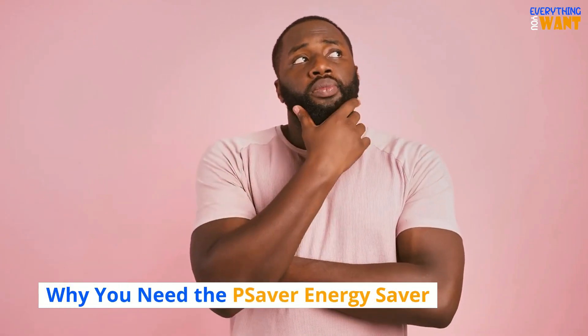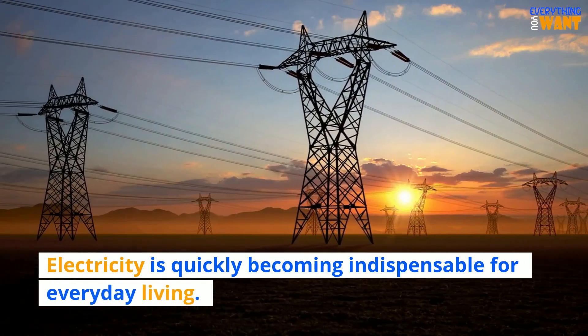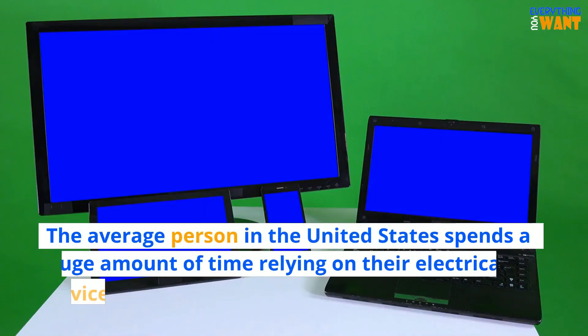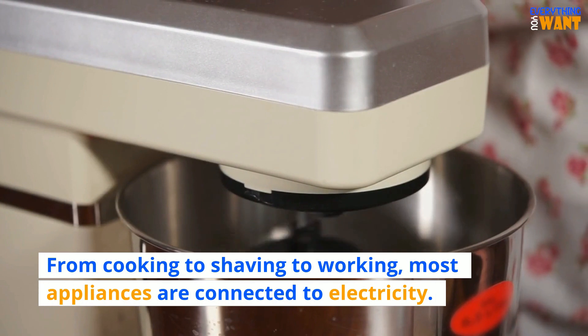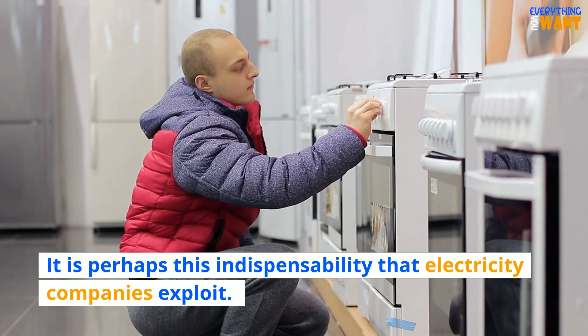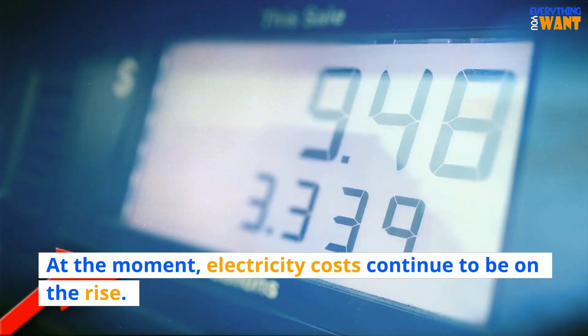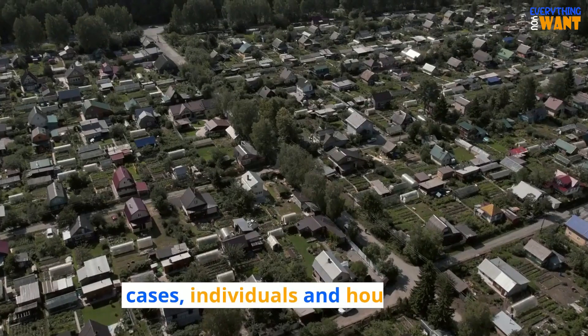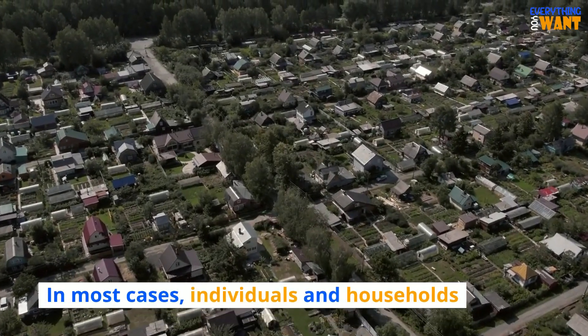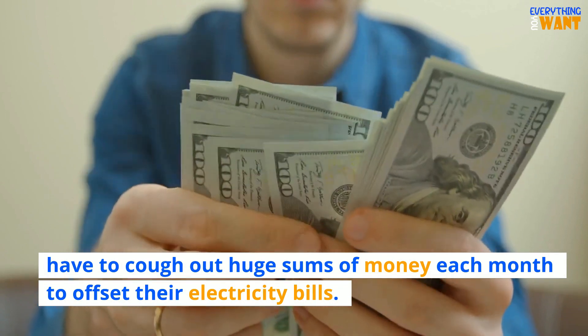Why you need the Pea Saver Energy Saver: electricity is quickly becoming indispensable for everyday living. The average person in the United States spends a huge amount of time relying on their electrical devices — from cooking to shaving to working, most appliances are connected to electricity. It is perhaps this indispensability that electricity companies exploit. At the moment, electricity costs continue to be on the rise. In most cases, individuals and households have to cough out huge sums of money each month to offset their electricity bills.